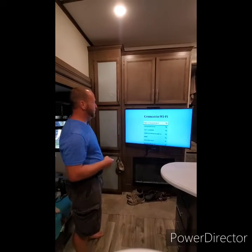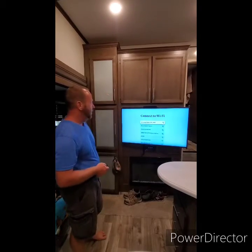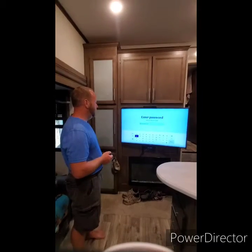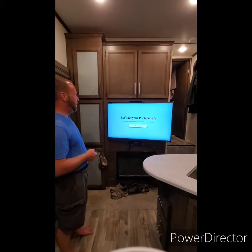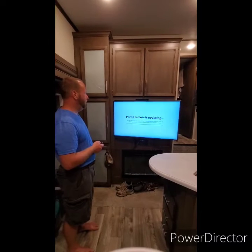Now we're gonna look for a Wi-Fi signal. Tammy's got her hotspot — the Samsung one — and yours is going to look different. We're going to connect to that. There we go — now you're ready to go. Hit okay to check for updates.